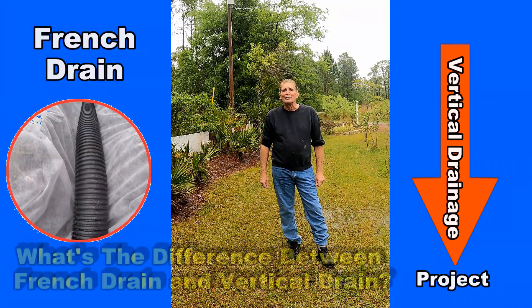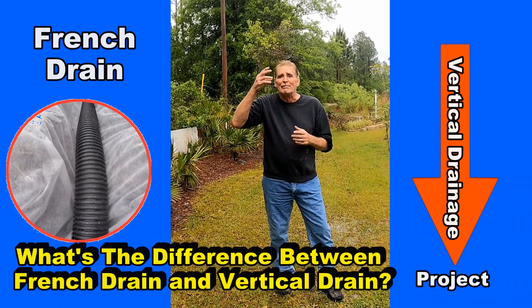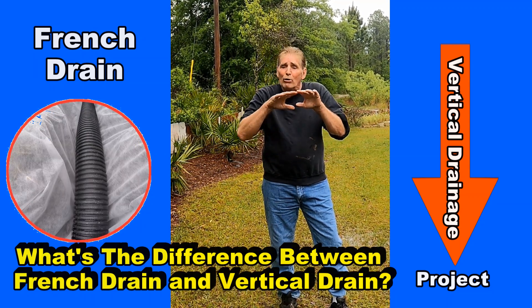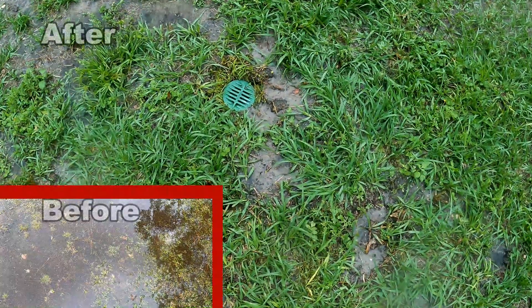Hey, good afternoon. Chuck here with Apple Drains. We're right in the middle of a thunderstorm and it just kind of passed over. I want you to take a look and tell me what you think. Let's put together a vertical drain that goes straight down in the ground, and also a horizontal drain, which is a French drain. Then you can choose which one you need for the area that's giving you trouble.